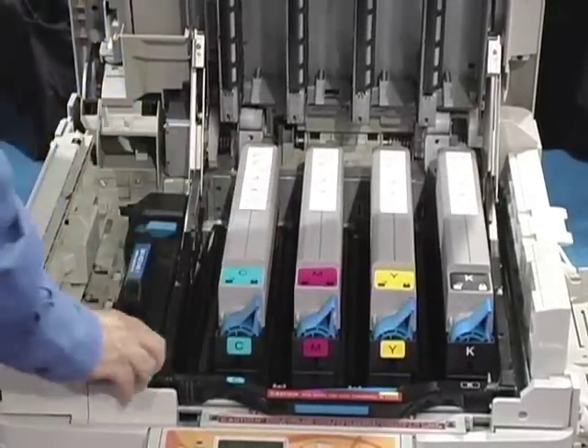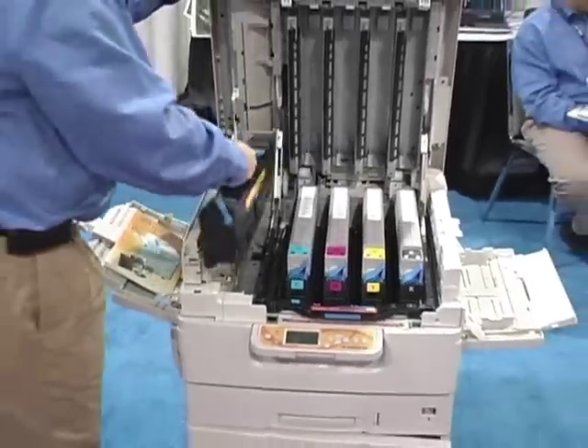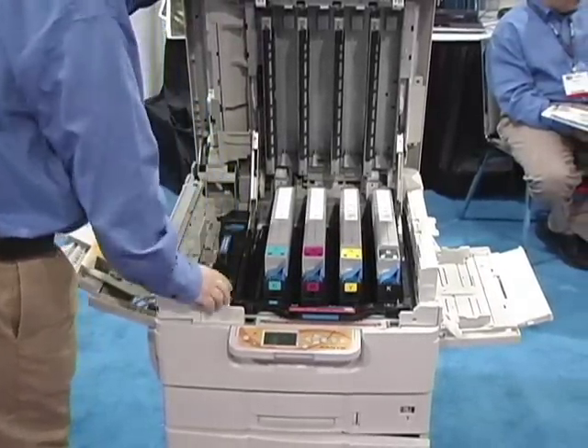What do you see as the most requested application for this press? Is it variable data? Is it people doing invitations and short run? It's a combination of things. We have customers that do a lot of variable data work, so they can address envelopes and send it all at one time, get that job done very quickly. The biggest demand we see is that it is an on-demand machine. So if a customer comes in and says I need 200 business cards right now, they can have those turned around in about 15 to 20 minutes.